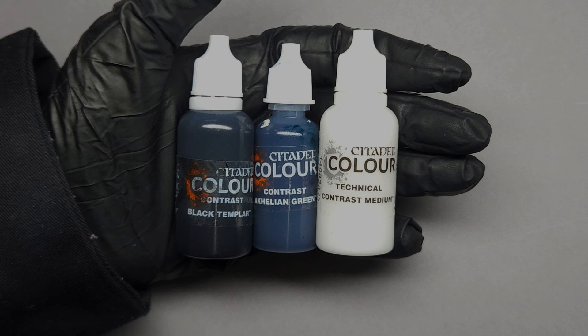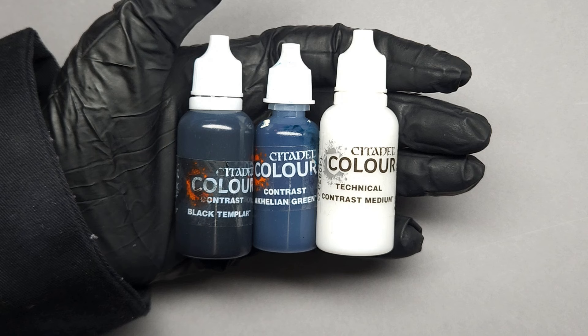We're going to be making our interesting dark stone color using equal parts Black Templar, Achillean Green, and Contrast Medium. The reason we're using Contrast Medium instead of Lahmian Medium is because Contrast Medium is a bit better for making glazes.